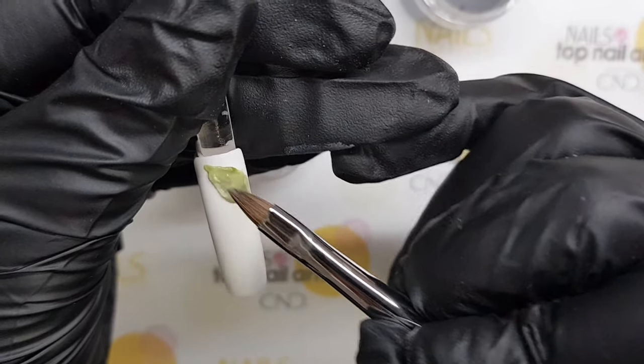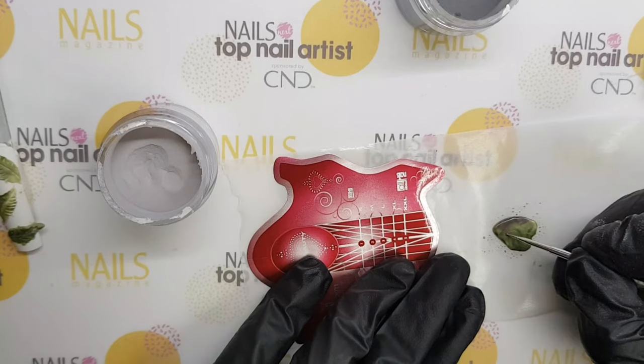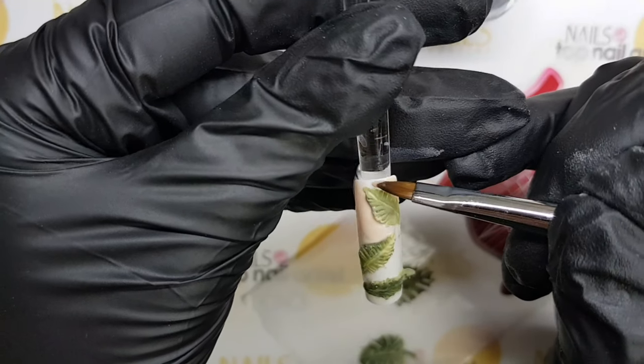Jungle, Citron, and Green Apple are the best choice for creating leaves. In order to make a more realistic leaf, I've used Jungle and Bunny and a dotting tool to get its natural look.